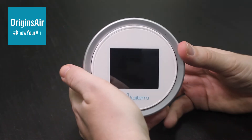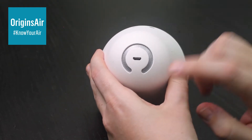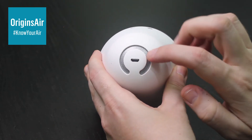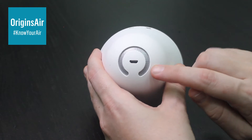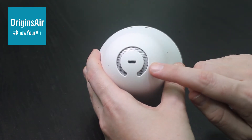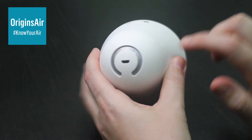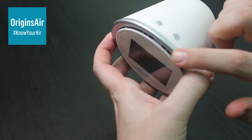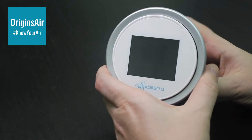So first of all, let's just take the unit. On the back of the unit here, you will see there's a USB charging port, and then there's a little bit here that looks like a speaker. Inside of that, there is a small fan. The fan will draw air through the machine, and then it comes out through the gaps. So basically, there's constant airflow moving through the machine, so you can get a really good, accurate reading.